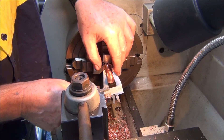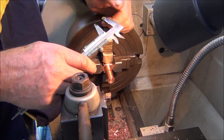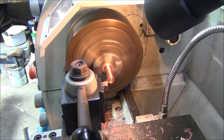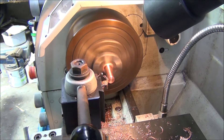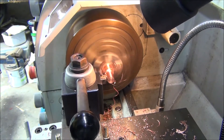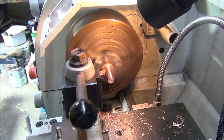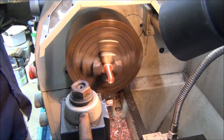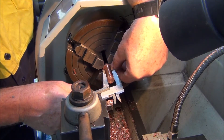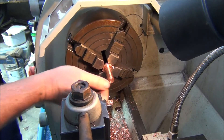Okay, should be one more cut. With the OD done, I'm going to take off half a millimeter. That's 15.5mm - okay, that's the OD done. I've been taking small cuts because I'm only just hanging on to it in the jaws - I don't want to spit the job out.